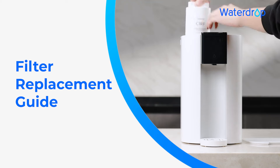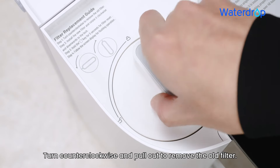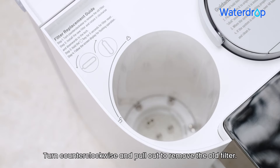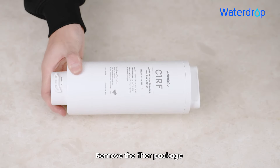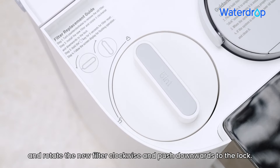Filter replacement guide. Step 1: Turn counterclockwise and pull out to remove the old filter. Step 2: Remove the filter package and rotate the new filter clockwise, then push downwards to lock.